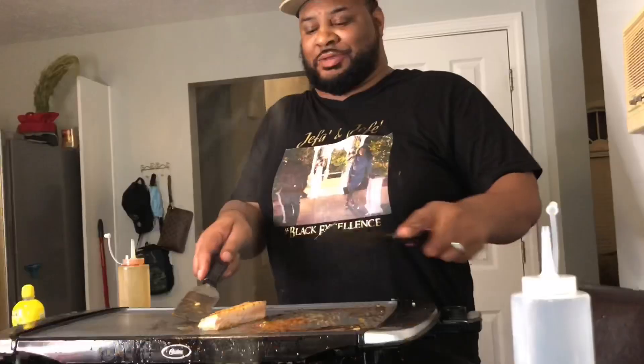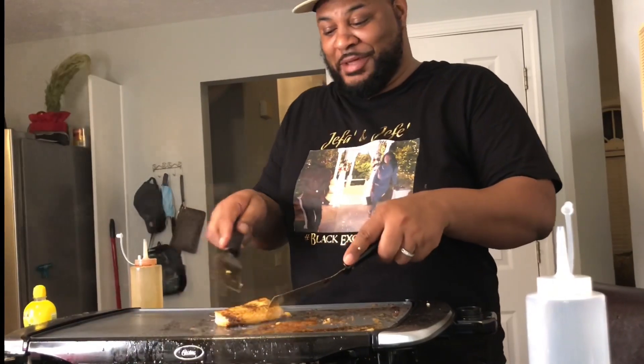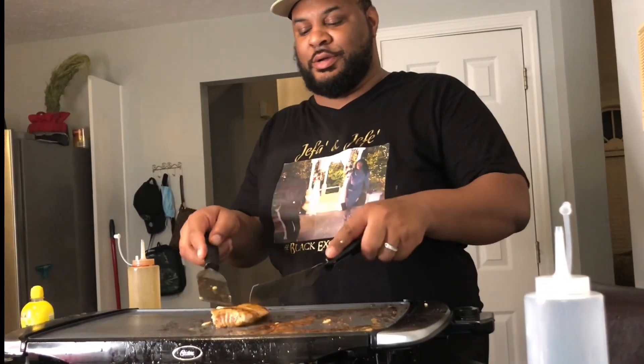I'm hoping you like what we did here. It's wild — hibachi at home, first time ever.